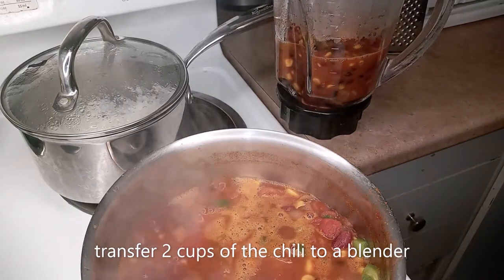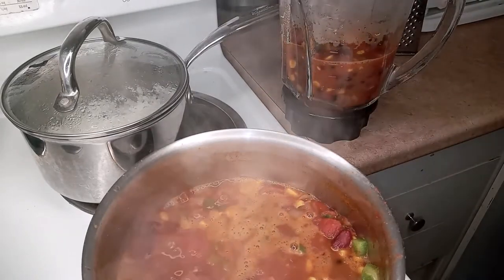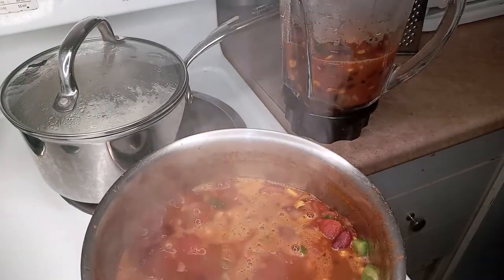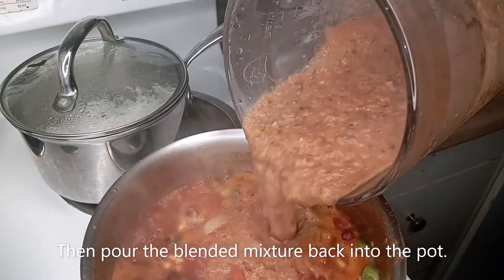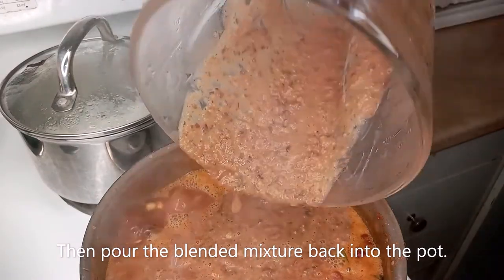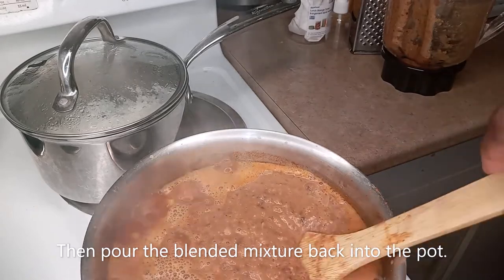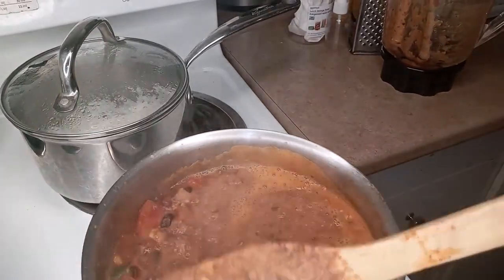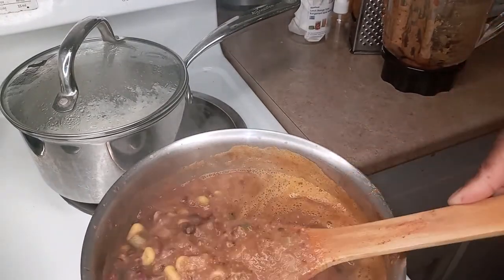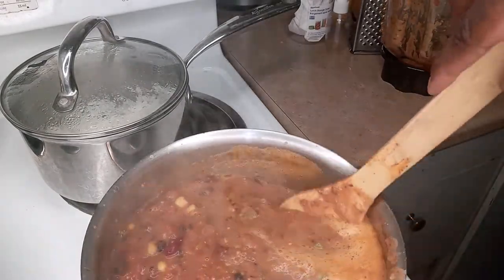Okay, this part you're going to have to be careful with. I took out two cups of the chili and put it into a blender, because I'm going to blend it to make the chili a little bit more thick, and then we'll pour it back into the chili. This has made the chili the consistency that I want — a little bit more thick, see that? So everything is going to just mix right up.